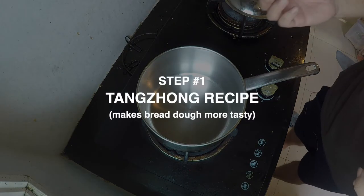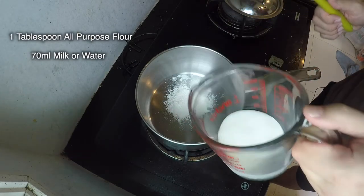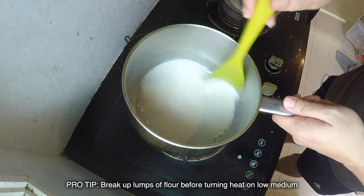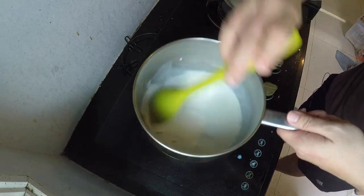To make the tong zhong, I need one tablespoon of all-purpose flour and just 70 milliliters of milk. I haven't turned on my heat yet — right now I just want to take out the lumps by mixing it. You want a nice, clean, smooth liquid.